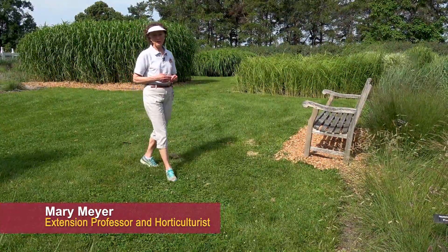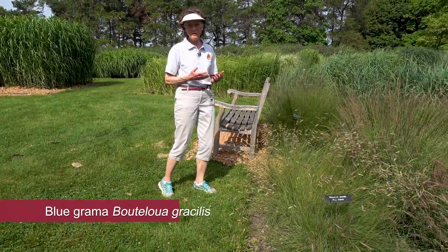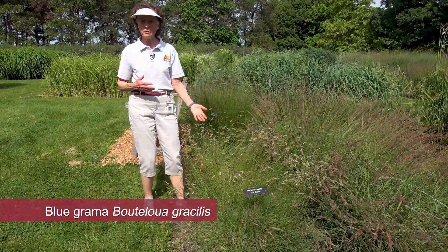Hi, I'm Mary Meyer, professor and extension horticulturist. We're talking today about the benefits of native grasses and specifically blue grama.